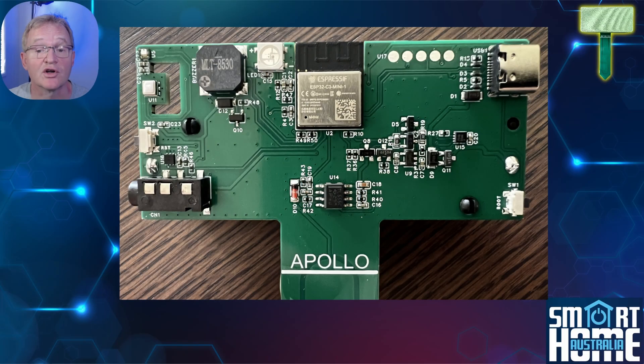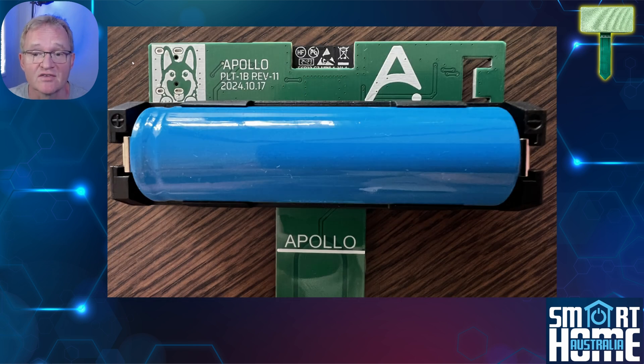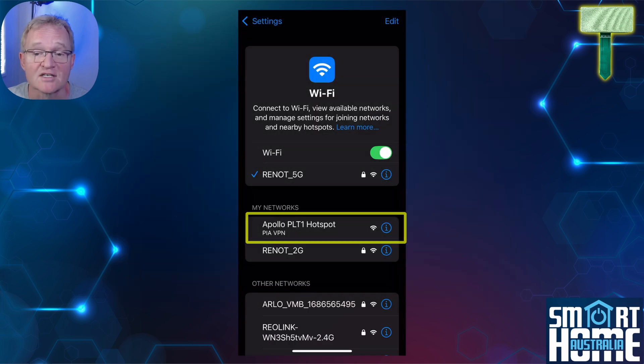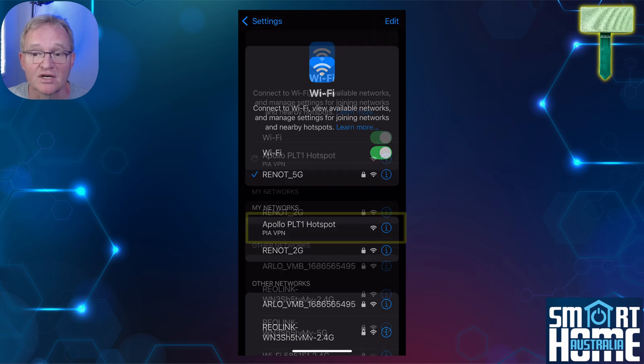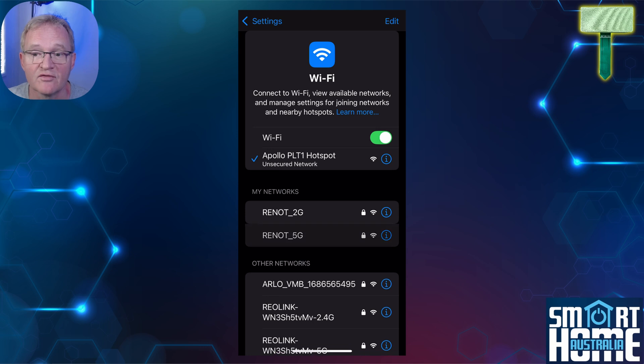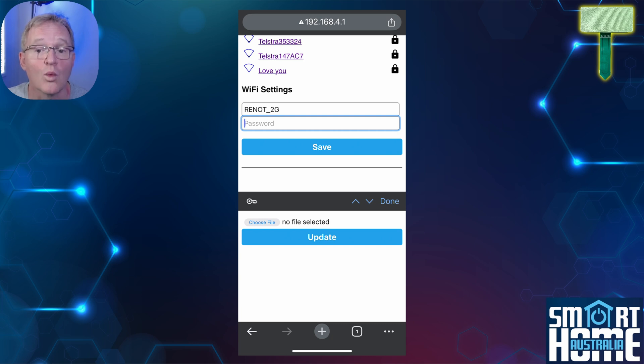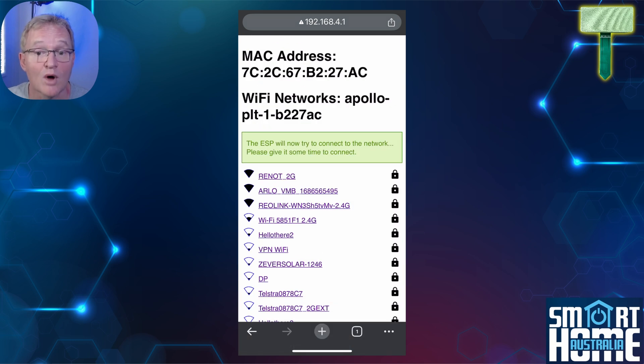Since the unit is based on an ESP32 chipset, it's a breeze to set up. Insert your fully charged 18650 battery. If you don't know the state of charge, insert and plug in the USB cable into the main charging adapter. Open the Wi-Fi settings on your mobile phone and connect to the PLT1 battery access point. If this doesn't navigate to the home screen, open Chrome — I found that Safari didn't work. Navigate to 192.168.4.1, select your 2.4GHz Wi-Fi access point, enter your Wi-Fi password, and press done.